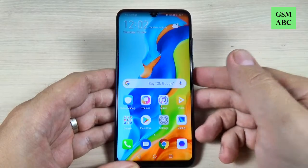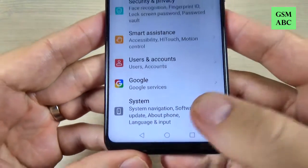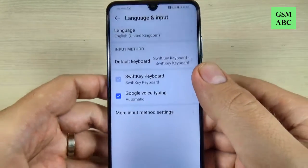So to do that it is very easy. Just go to Settings and scroll down — we have here System at the bottom. Just click on that and we also have here Language and Input. Hit on that.